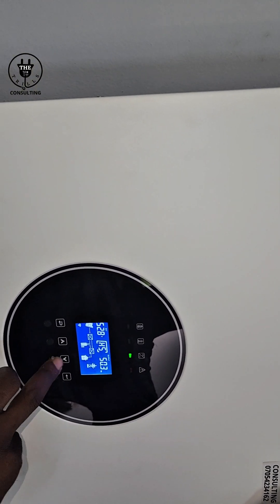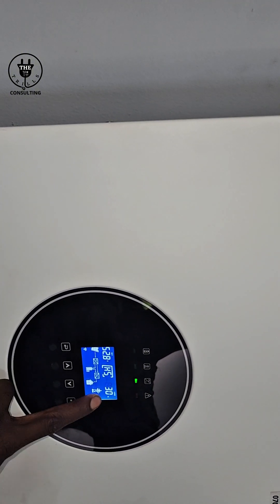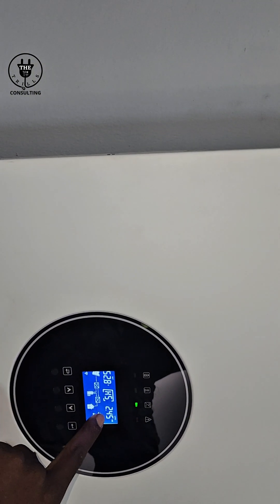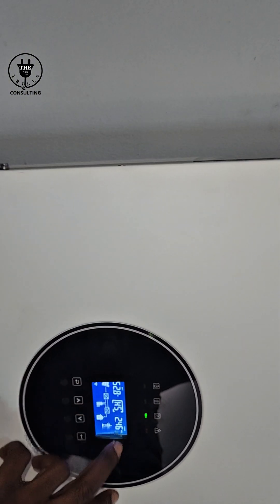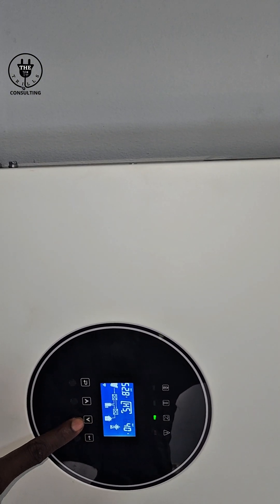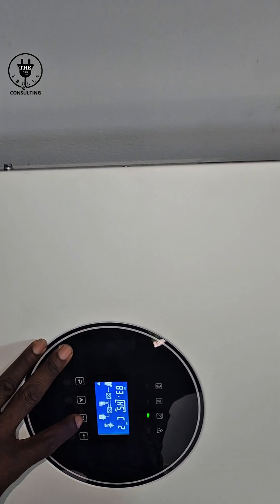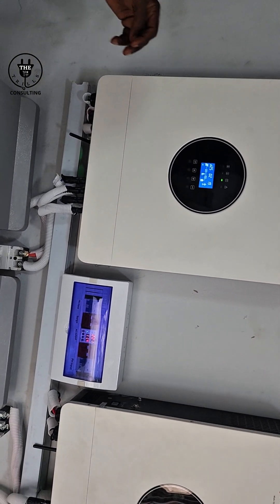Continuing through the display: this shows the output frequency, and this shows the load — it is at 30 percent. The second inverter will also be at 30 percent because it splits the load equally. Thirty percent of 16kVA is roughly 5.4kW, split into two units of about 2.5kW each. This shows the ampere being consumed from the battery. 'C2' means the number of batteries is two — it's actually three batteries. The battery percentage is at 83 percent.